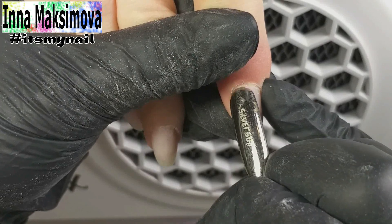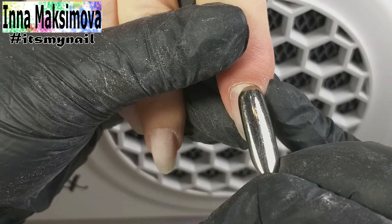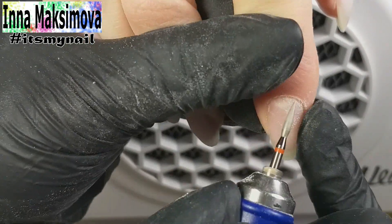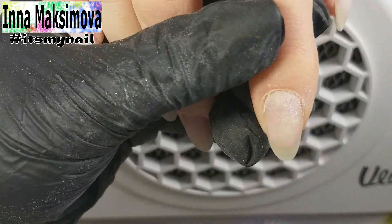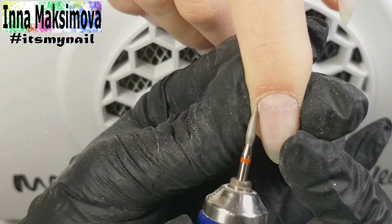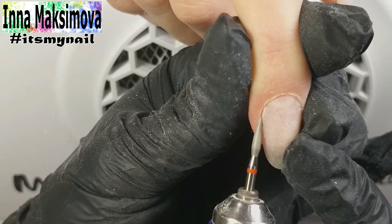Now the manicure. I gently move the cuticle side with a pusher. I take a flame bead with a red belt. This bead has a softer abrasive, which is exactly what is needed on these hands, since the capillaries are located too close. A bead with a blue belt can hurt the hands.